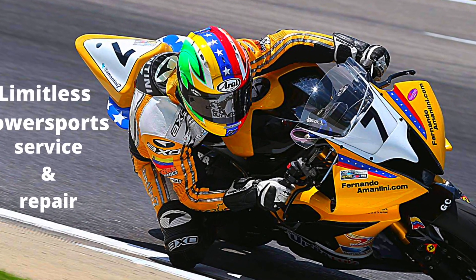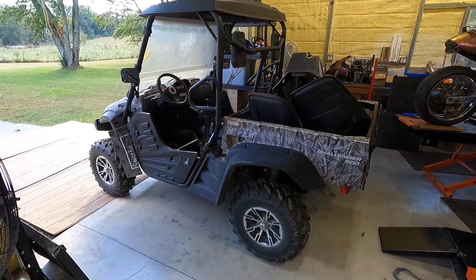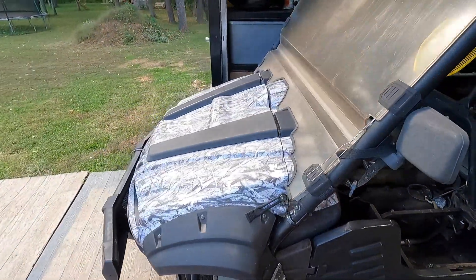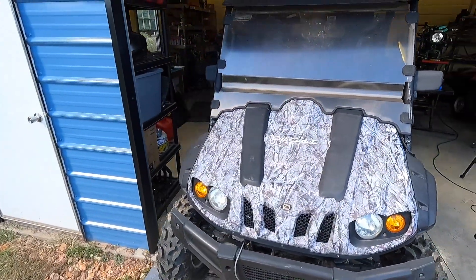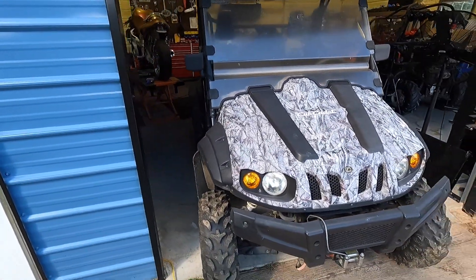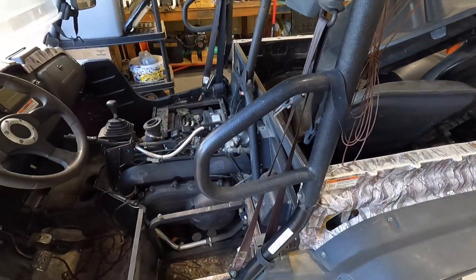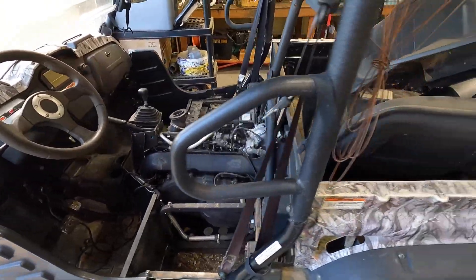Welcome back to the channel. I'm Kyle from Limitless Power Sports Service and Repair. What we got going on here is a 2013 Cub Cadet Challenger. The guy found me on YouTube, lives about 30-40 minutes away, and asked me to take a look at it. He's been in contact through email too. The motor starts up and runs good, but he has a problem with shifting.